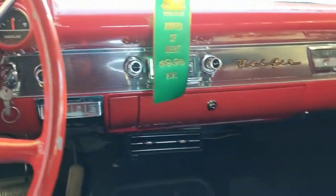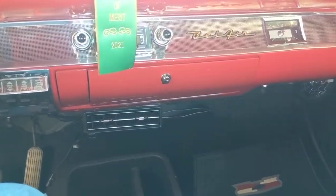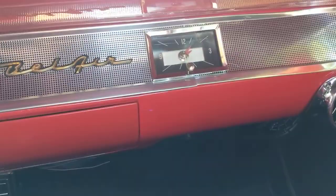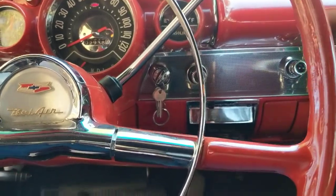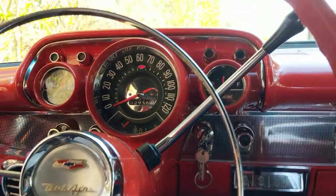So here it is — a nice 57 Chevy. The clock is working.